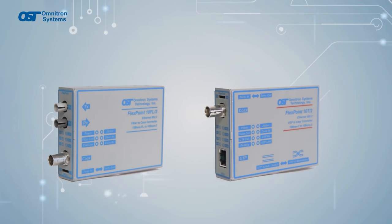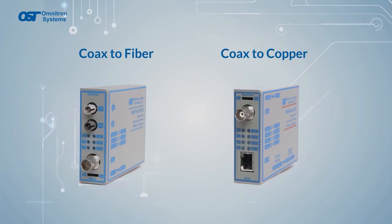FlexPoints can also come with BNC coax ports for coax-to-fiber and coax-to-copper applications.